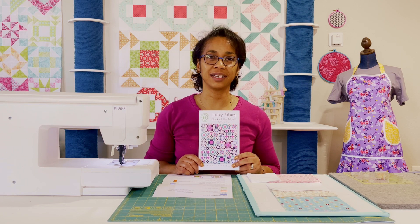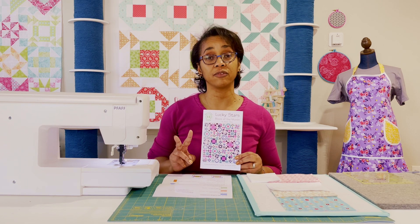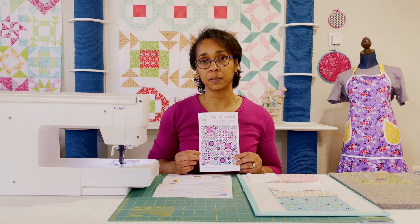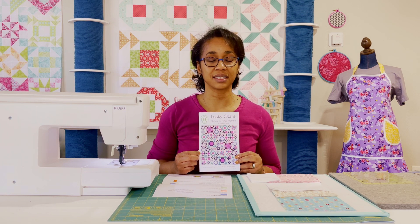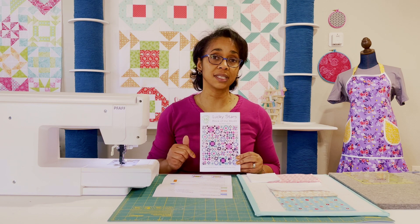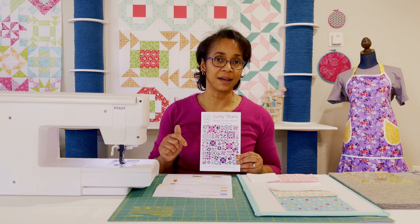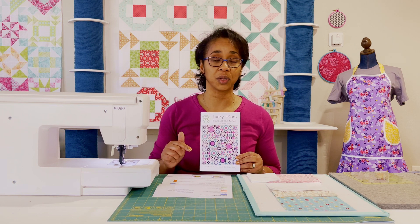Hi there! This is Erica again with The Needle and Thread, and I'm here for video number two in the Block of the Month series. It's a Skill Builder Block of the Month quilt called Lucky Stars. If you haven't seen the first video, check out the link below — links to all the videos will be there.